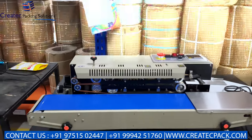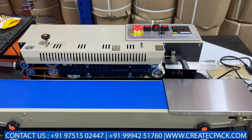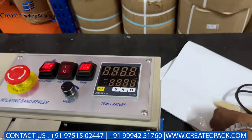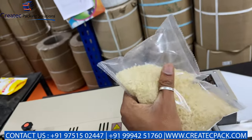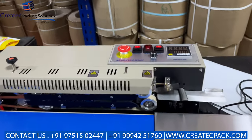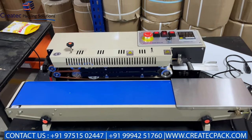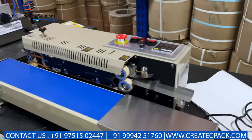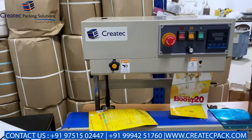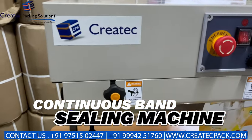This machine works with aluminum and nitrogen flushing. It is very useful for the food industry — it is a special machine for the food industry. Life duration is increased with nitrogen flushing built in. This is also a sealing machine — a continuous band sealing machine, special for department stores and grocery items.